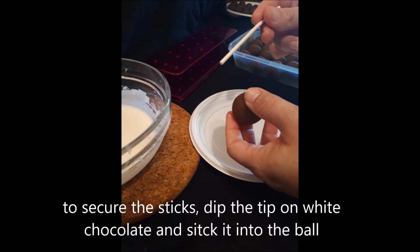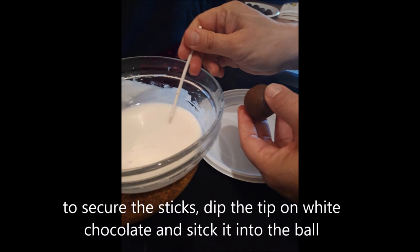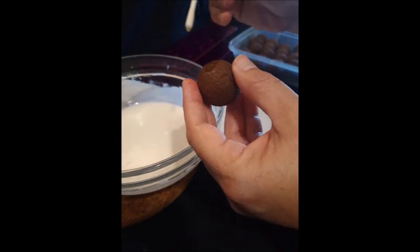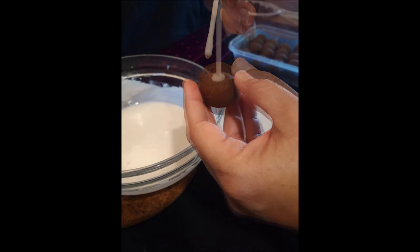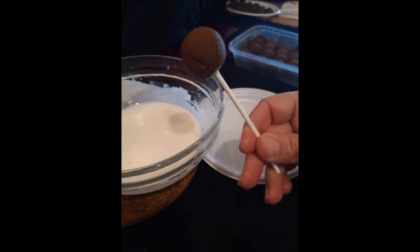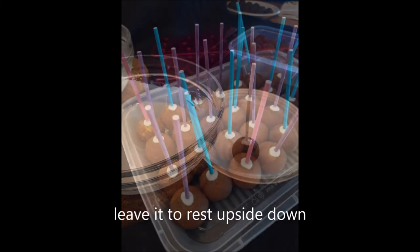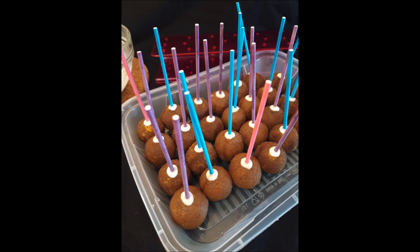To secure each stick to the balls, dip the tip of the stick in white chocolate and stick it into the ball. Leave it to rest upside down to make sure that the stick is well placed. When this step is done, let them rest in the fridge for another 10 minutes before you dip the balls into the white chocolate.